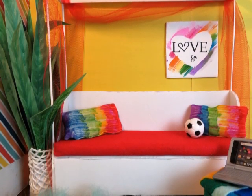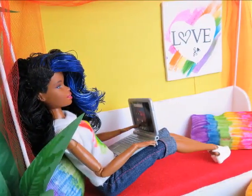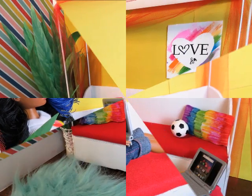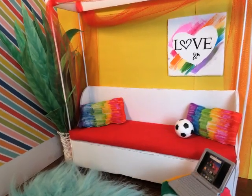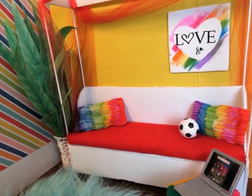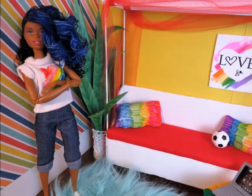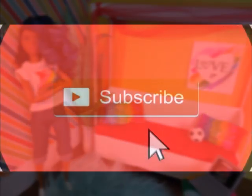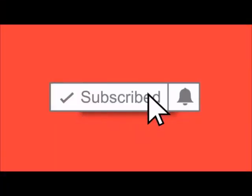Hi there, this is Toni Nicole welcoming you to the red carpet. I was straightening up around my place and I found a whole piece of foam board. I was like, oh, how exciting — let's see what we can make. So I put together this canopy day bed and I wanted to show you how I did it. But first, I'm going to ask that you please subscribe to the channel and click that notification bell.